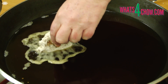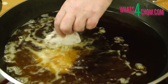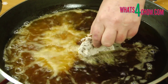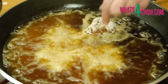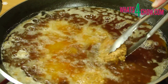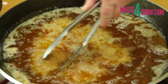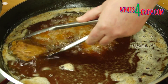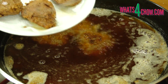Heat a large pan of oil to 180 celsius or 350 fahrenheit. Carefully drop the chicken pieces into the oil piece by piece. Fry the chicken for 4 minutes, turning halfway through. Remove the chicken from the oil, drain on kitchen paper and continue with the next batch.